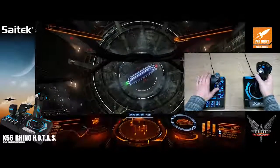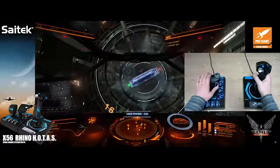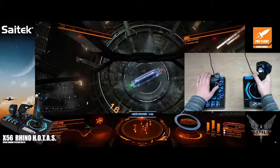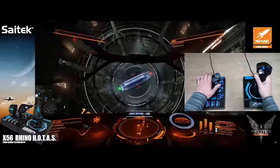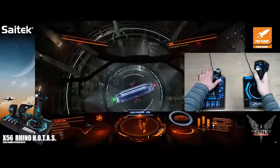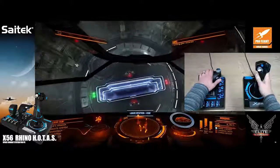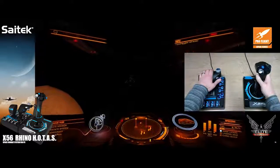On the right stick, I've mapped strafe left, strafe right, backwards and forwards. Those two combined really do give you everything you need for fine maneuvering in something like Elite Dangerous.